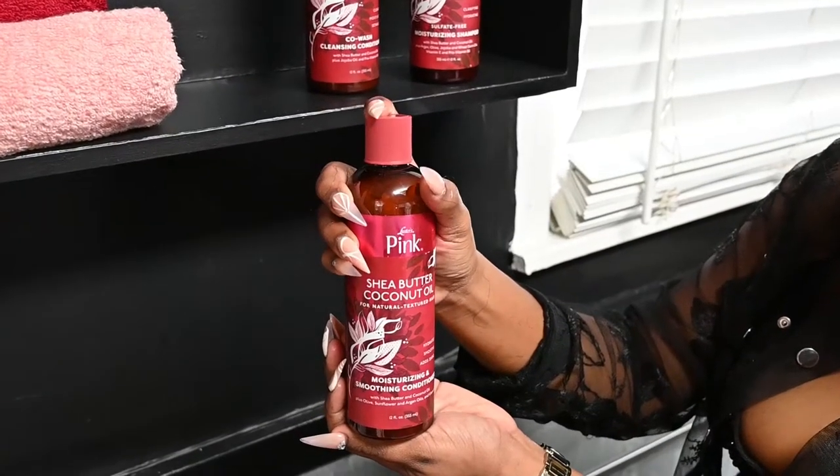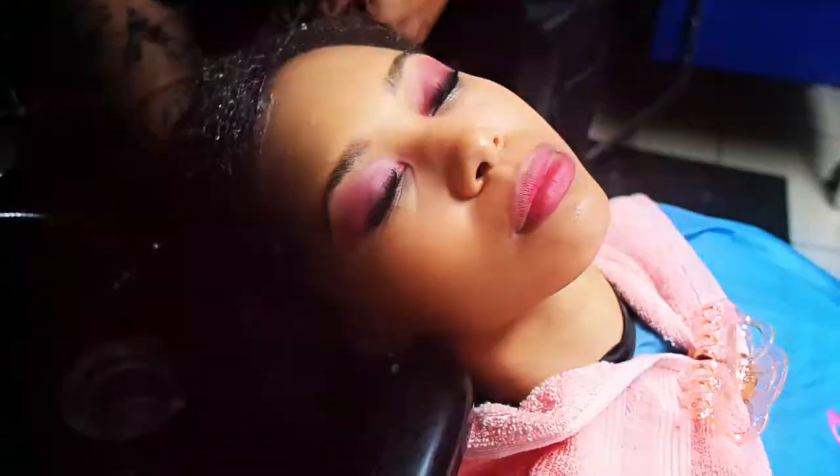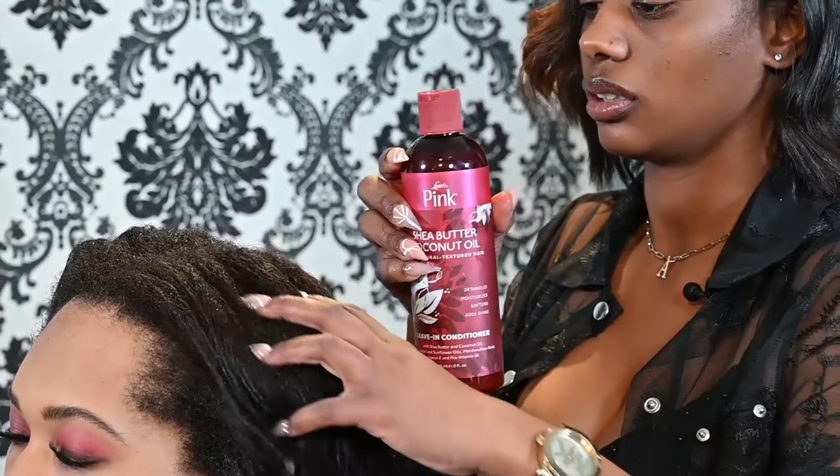For our second step, I'm going to use our moisturizing and smoothing conditioner. For our next step, you always want to make sure that you have a nice leave-in and detangling conditioner.